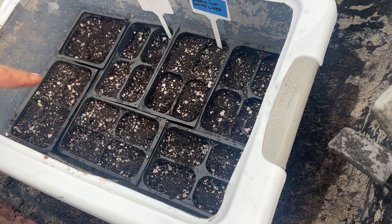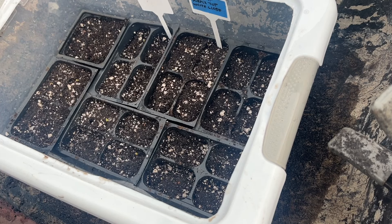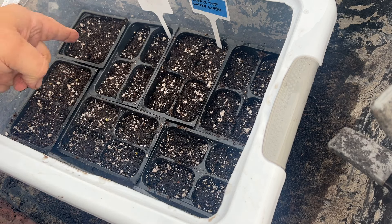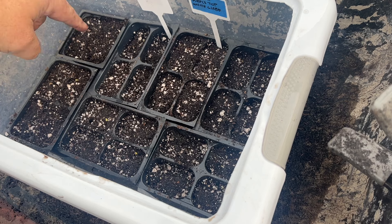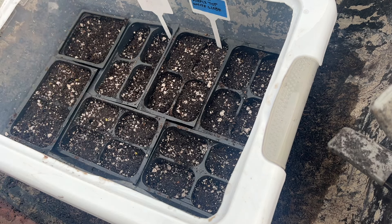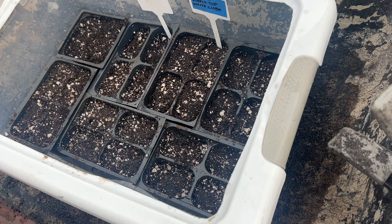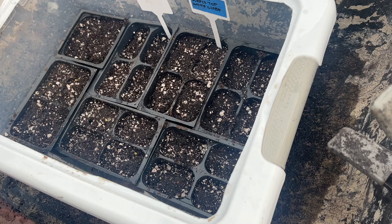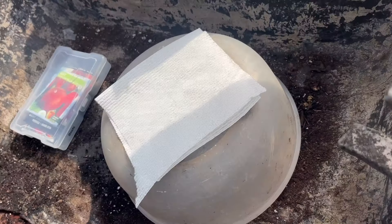So we've got 52 turnips planted in this little container - this is a project I'll be showing in one of my upcoming videos. Right now it's six four-cell containers that fit in here, plus a single three-and-a-half inch pot. So I've got four seeds in that pot and two seeds in each of the other cells - 52 seeds total. It's the purple top white globe turnip, and these will now be moved indoors under lights once they start popping up, and eventually we'll be moving them out into the greenhouse.